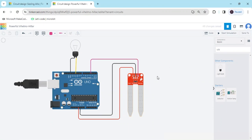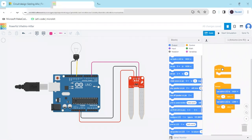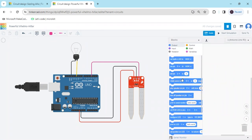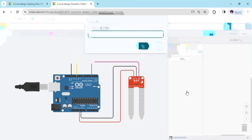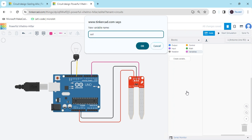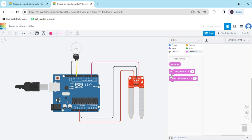Now the circuit is completed. Now make the code — first click on the code and delete the existing code. First click 'create variable'. If you use a sensor, always create a variable. Name it 'Soil_Sensor' — don't give a space in two words, use underscore. Click here, then you can see three blocks are generated.